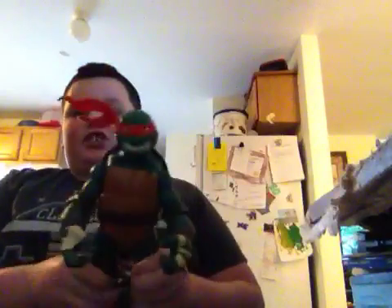It has head, arm, wrists, and legs articulation.